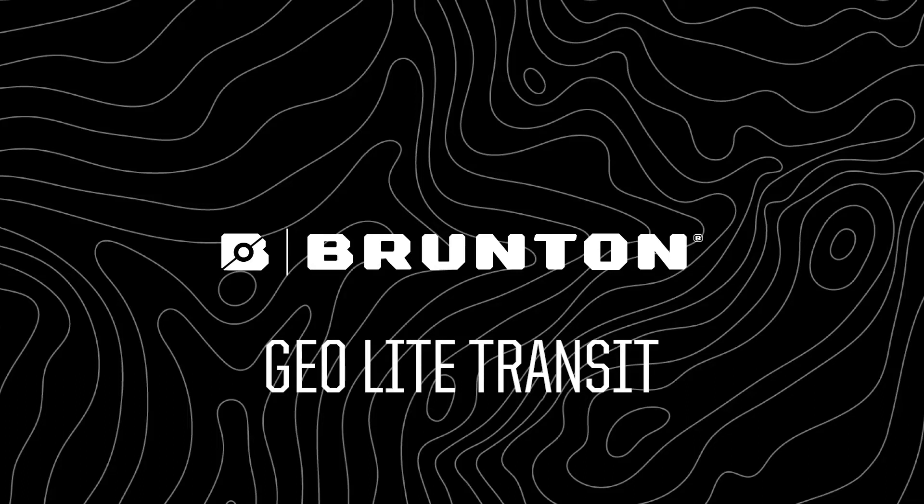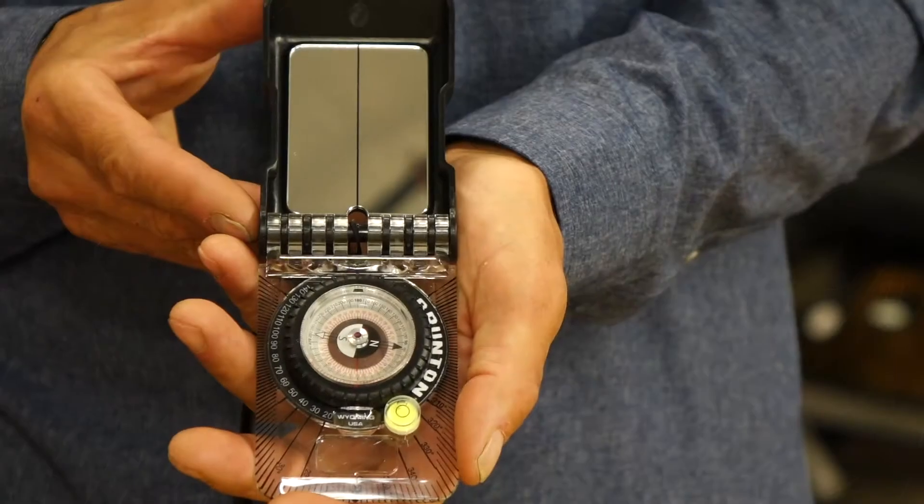At Brunton, we want to offer professional-grade tools for everyone. This is the Geolite Transit.